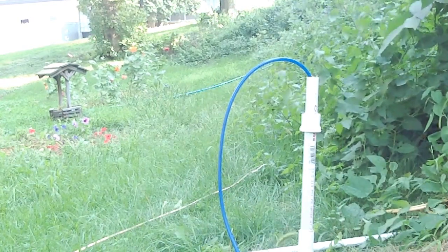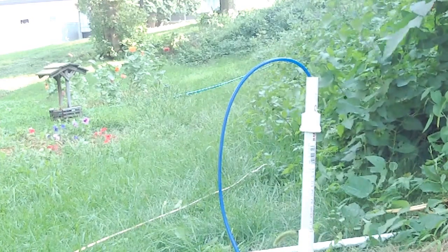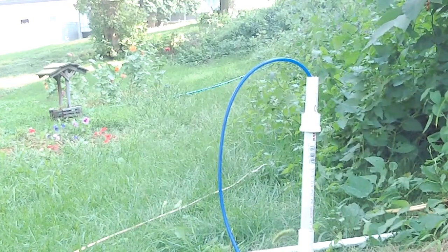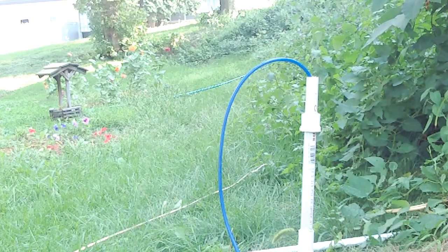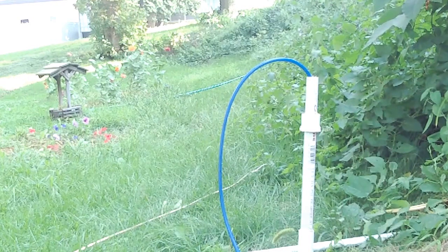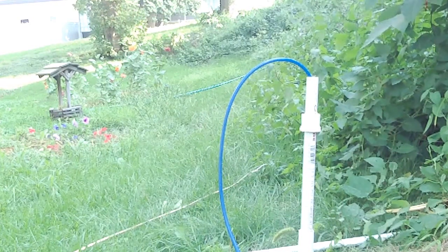I've got some additions on here to make it a little bit more usable. Right now the water is just spurting out the top like that — it's not very usable, not real easy to catch, and it all falls back down in the hole. So I went to the hardware store and got a few more pieces.